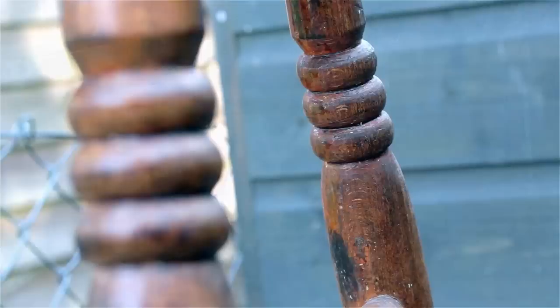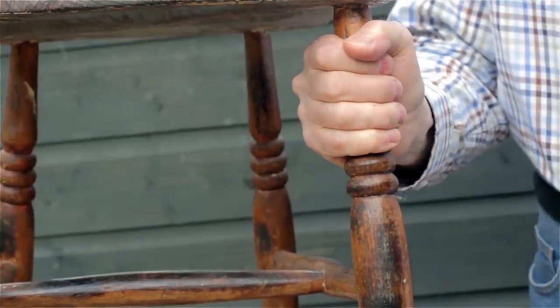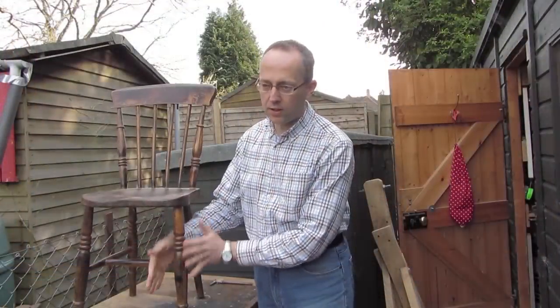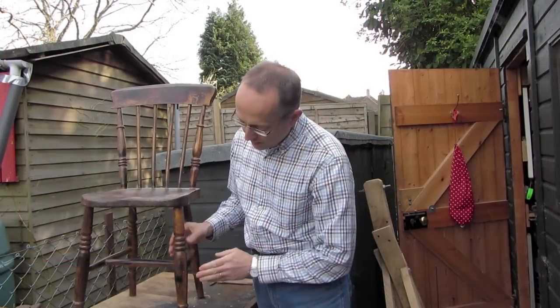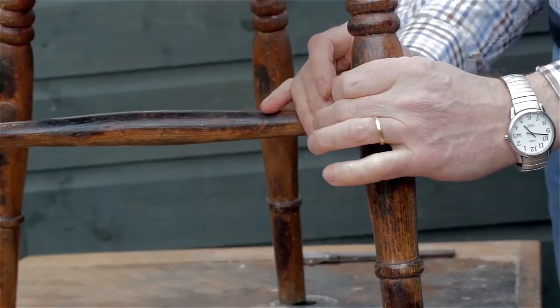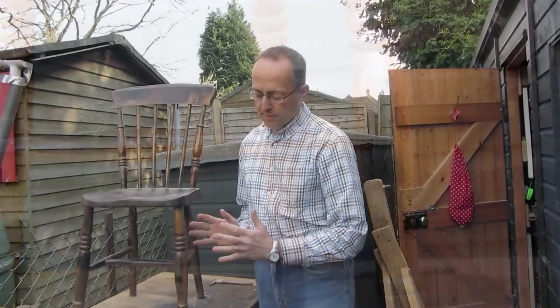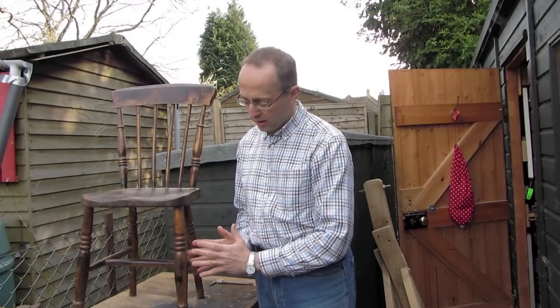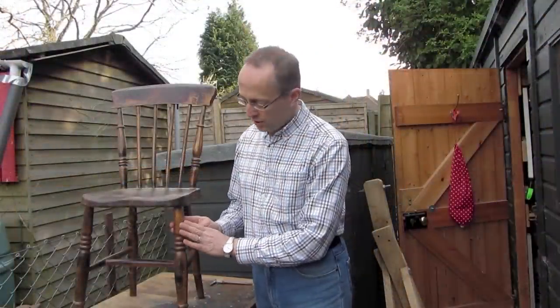The reason I know that is, first of all, the grain follows right the way through from the top to the bottom, so it makes a very strong leg — it's been split out of a log, so the split followed the grain. The other reason is that the legs are actually oval in cross-section, fatter one way than the other, and that's because as the wood dried it shrank more one way than the other.